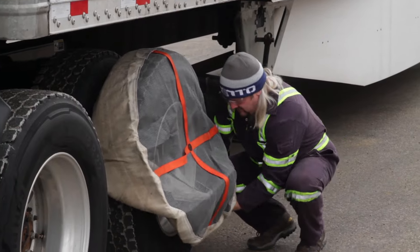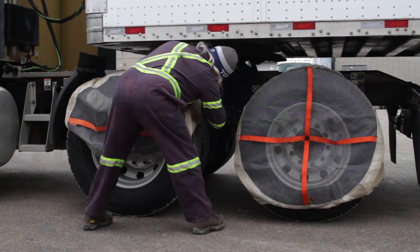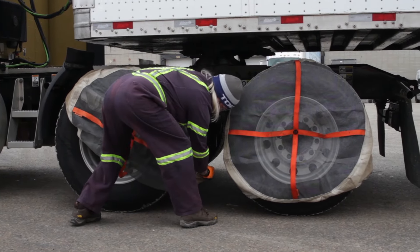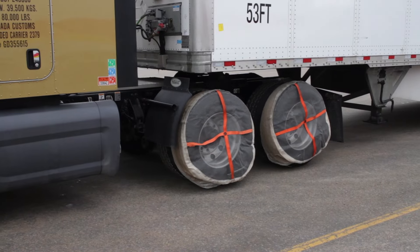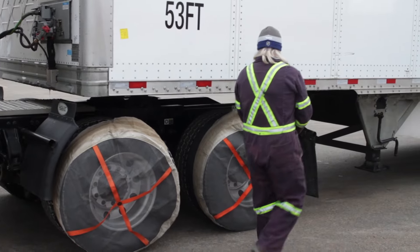One of the main advantages of the AutoSocs over chains is they're very easy to put on. Basically you just put as much of the fabric on the outer drive tires as you can, covering the top and the bottom, and then you just move the vehicle forward a couple of feet and come back and flip on the last part so it covers the entire tire.